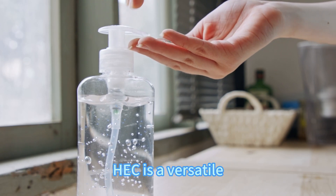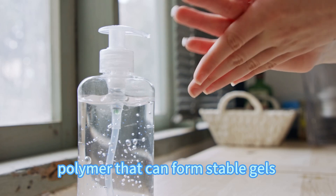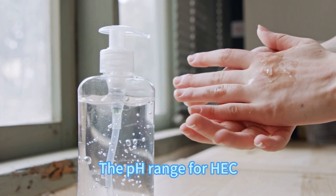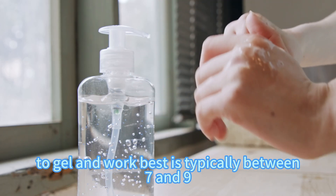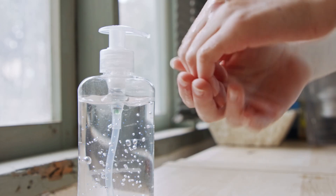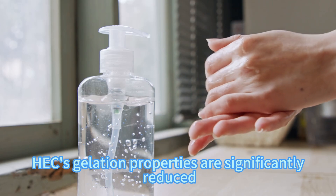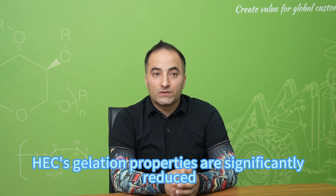HEC is a versatile polymer that can form stable gel under specific conditions. The pH range for HEC to gel and work best is typically between 7 and 9. At lower or higher pH levels, HEC gelation properties are significantly reduced.